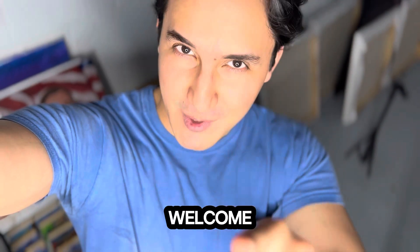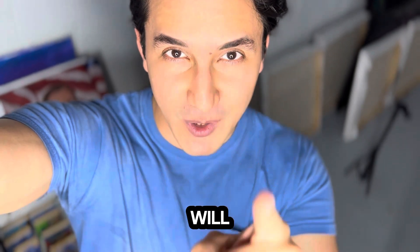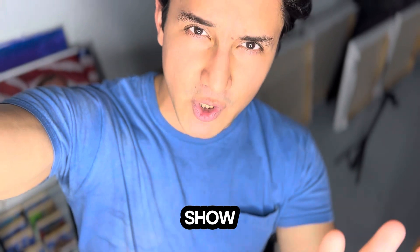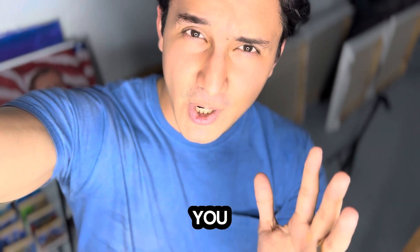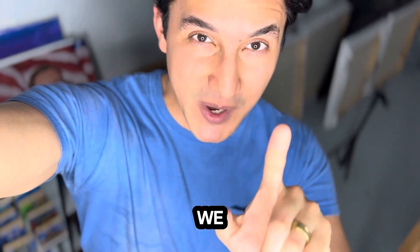Hey everyone, welcome to my video. This is Julio Solorzano, your artist that will help you improve your art skills. In this video I would love to show you how to make beautiful art with those art materials you're not so in love with, and you will see what an amazing artwork we can do.